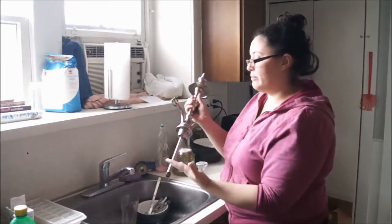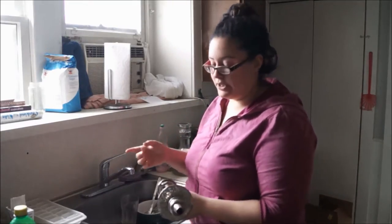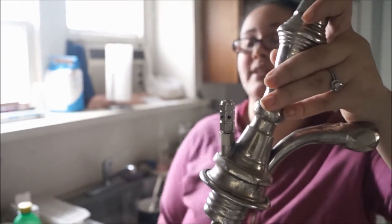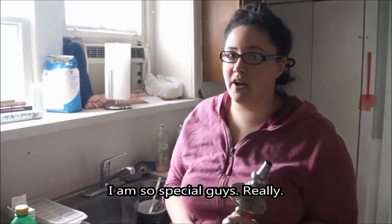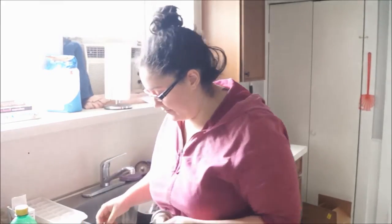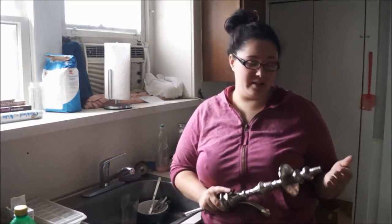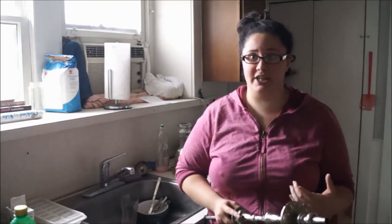Then we have our stem. When I'm cleaning the stem I try to be really careful because of the purge valve right here. Inside the purge valve there is a small metal ball, so you want to be really careful when you open it so you don't lose it — I like to do it over the tray. You want to make sure your purge valve is clean because if it gets too grimy it won't move and you won't be able to purge your hookah, which is really frustrating.